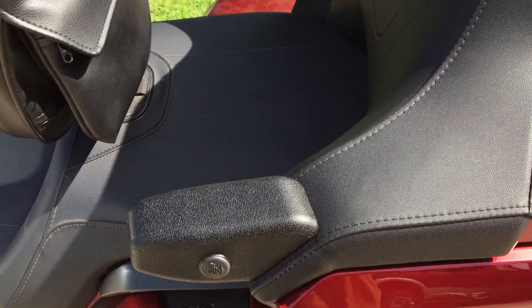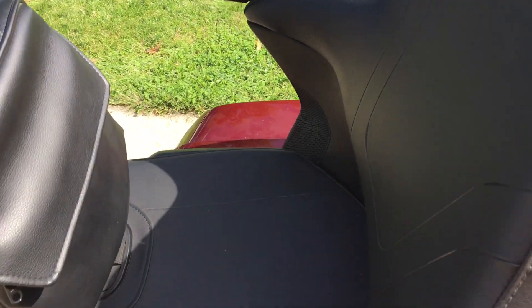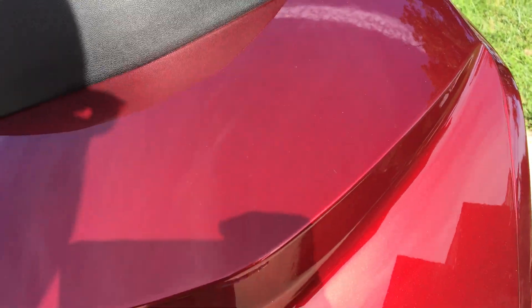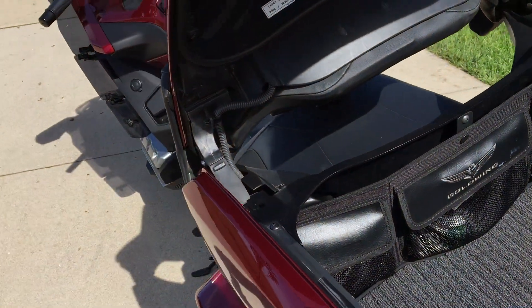When I put the GoldStrike armrest on, I did not use any photographs to document. Shame on me. They were about five minutes a side, and it was relatively easy.